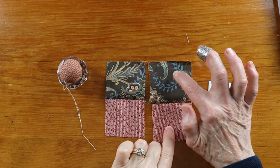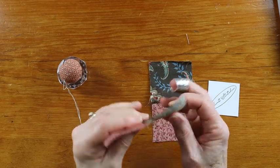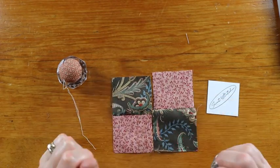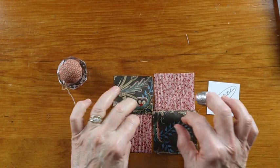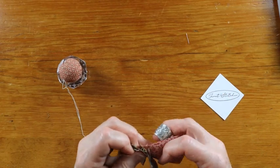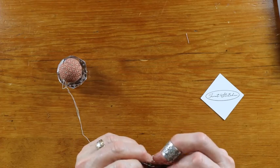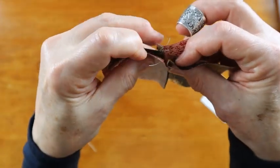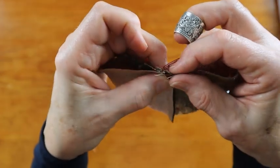Both sides of the four-patch have been pieced. I have two two-patches — they're finger pressed and they're pretty secure, not going anywhere. To create the four-patch, we will put the fabrics on opposing sides, then lay them together, being really careful of the center. We want to make sure that center goes in opposing directions, and then we're not going to stitch over it — we want to be careful.